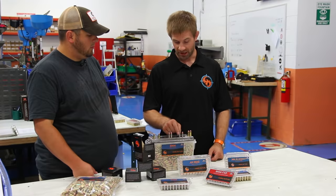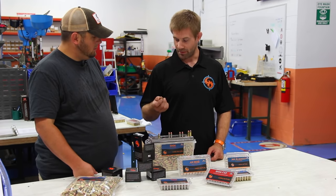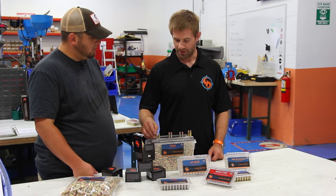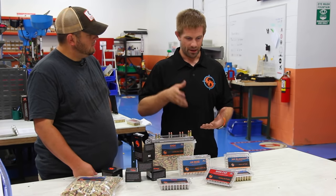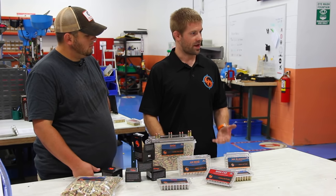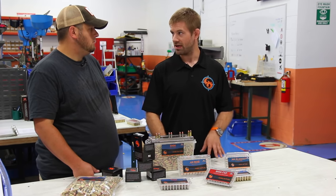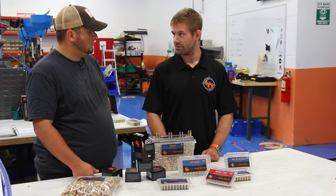Our machines are set up the same way regardless of whether we're using factory new brass — like in our self-defense, hunting, or competitive ammunition — versus remanufactured brass used for training or low-level competition. At that point the machines don't know the difference. The case goes in, it gets flared, the powder gets put in the case, we have a sensor accurate to two-tenths of a grain that checks the powder charge is within specification, the bullet gets seated, and then it gets crimped.